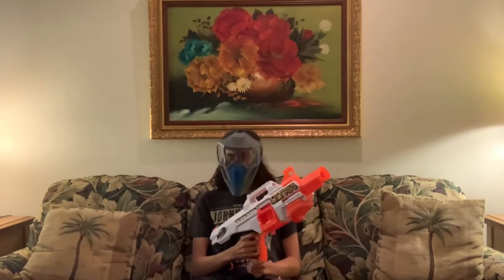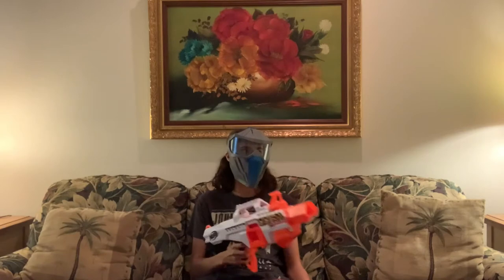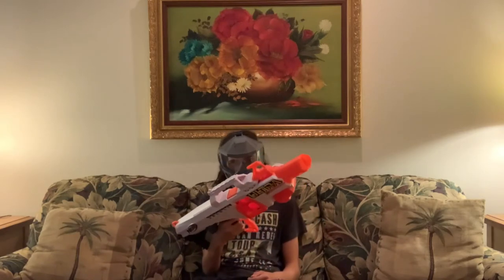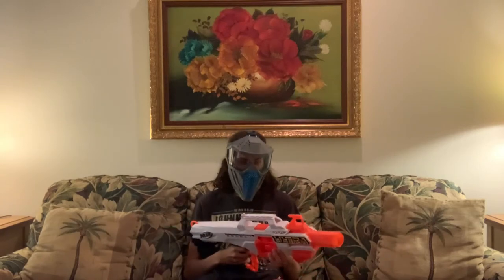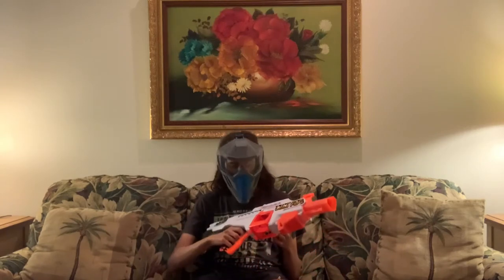I'm not exactly sure if this blaster exists, if it's supposed to exist, because I went to Walmart and I found the Ultra Select, and it costed me $60.